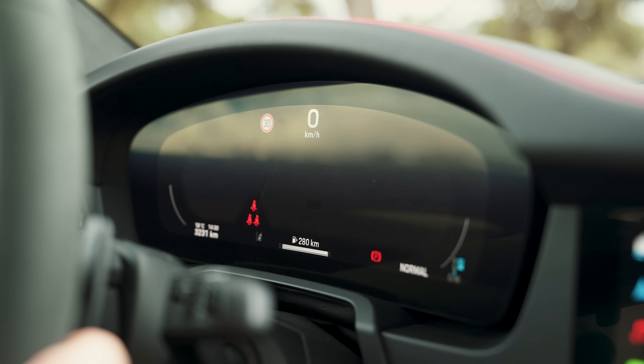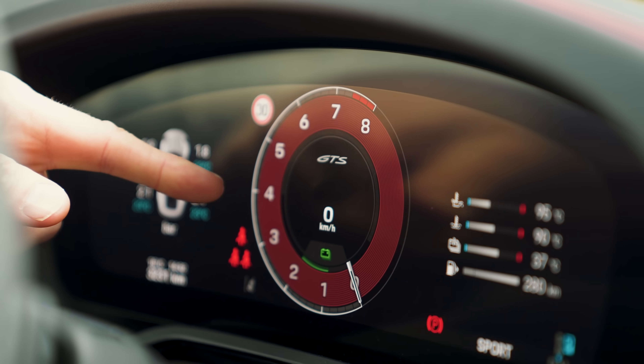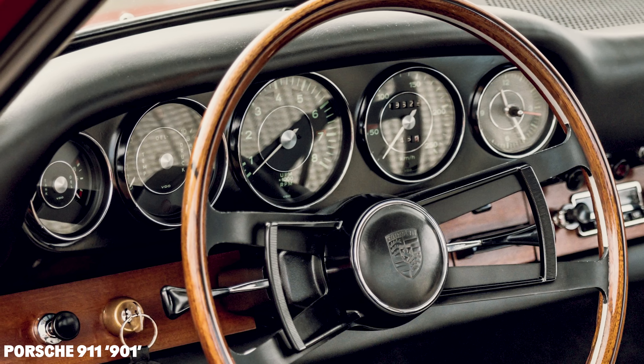You've got different views you can scroll through, and there's the new one that looks like the classic Porsche display — I do like that.